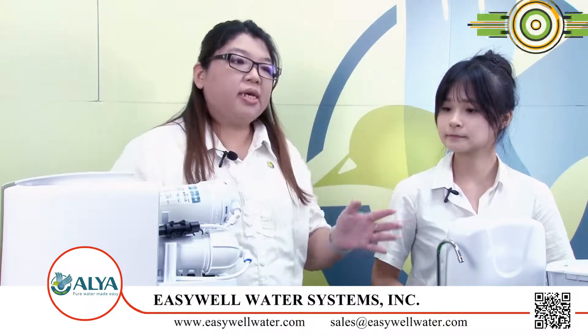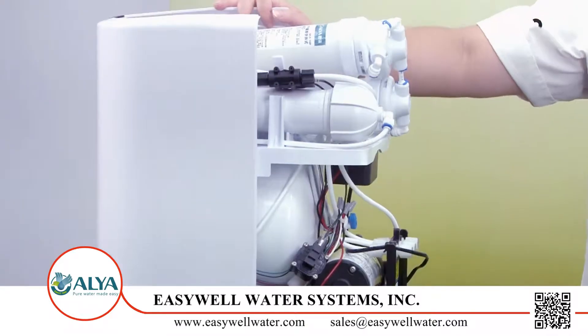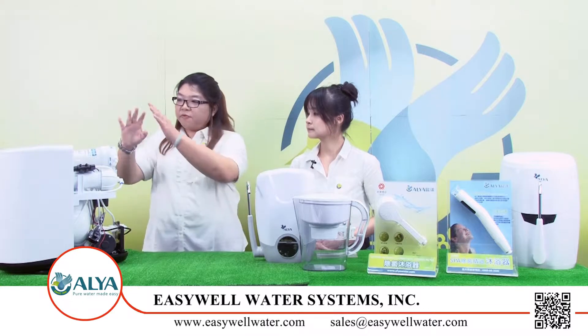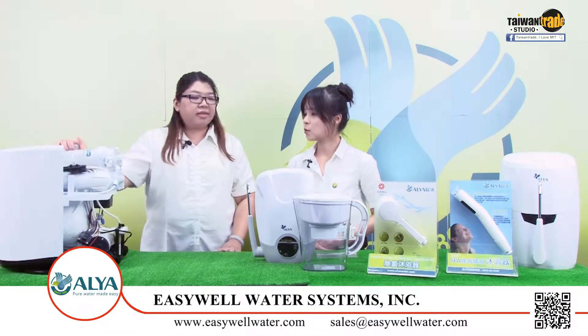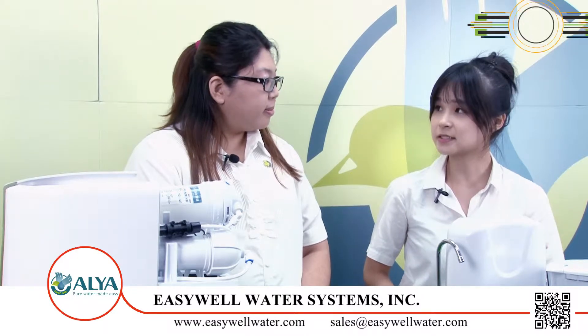Yes, Kiki, you are correct. Normally we use a big RO tank for the RO system, but for this one, we use only a 2.2 gallon tank in order to fit inside this case. Wow! This RO system can save our kitchen space.